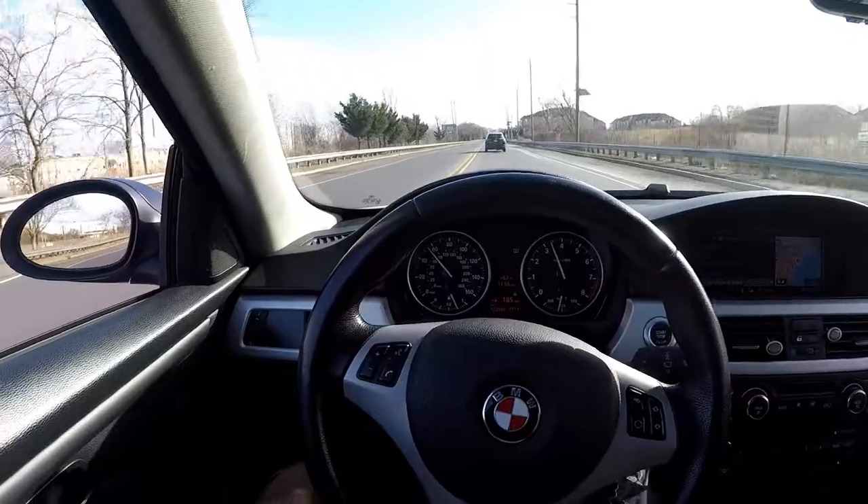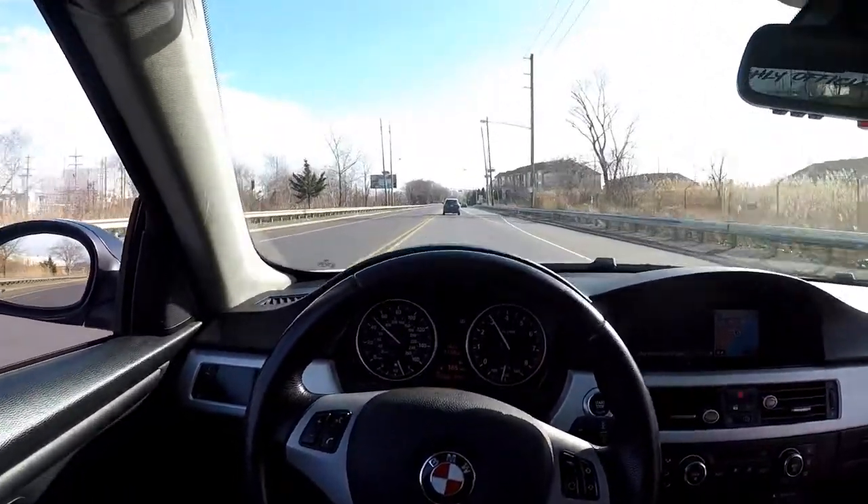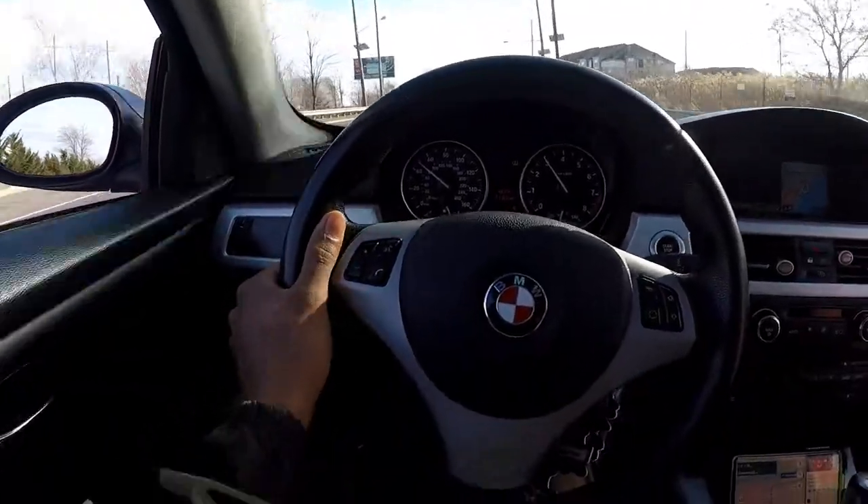Look at my alignment - it's way off right now. Hopefully we get this taken care of today, en route to MP shop.